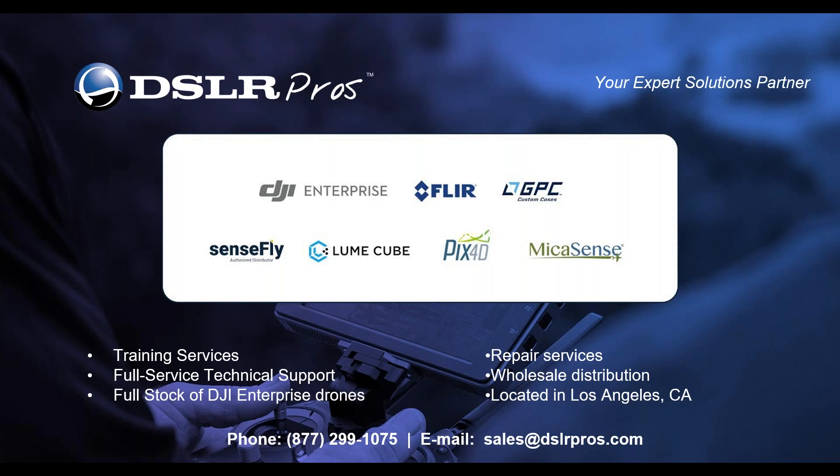A couple of quick notes about today's webinar: this webinar is being recorded and we'll share the recording with you afterwards. We encourage you to ask questions in the question panel throughout the webinar, and we'll do our best to answer them at the end. We have a great panel today with thought leaders from DJI and the public safety industry, so if you have questions, now's a great time to get answers.